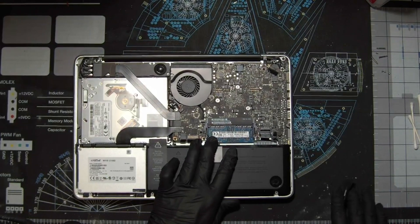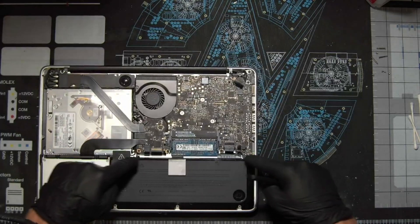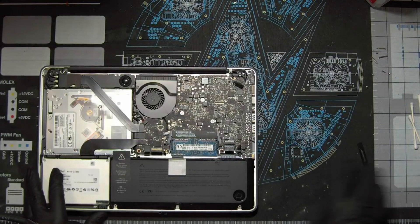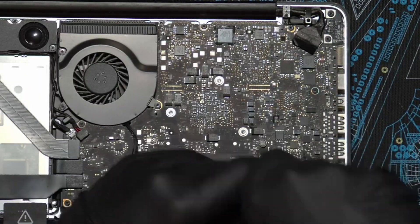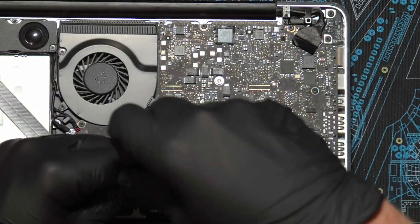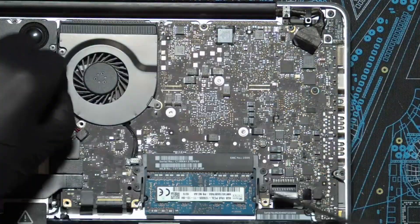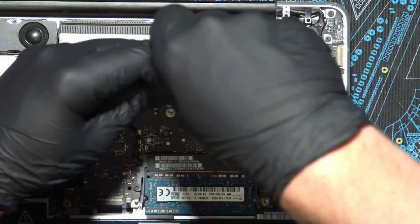The rest of what we're going to be doing is focused just on the logic board section right here. I'm going to zoom the camera in so it's just on that section so you can see everything a little bit better. Now we're just going to go around the board using a Torx T6 screwdriver and unscrew the different screws all around the sides of the board, as well as unplug the ribbon connectors.